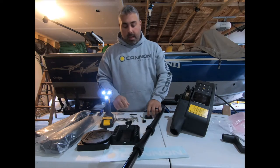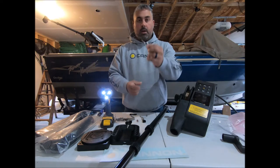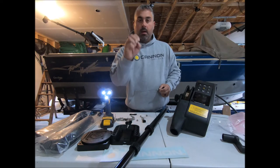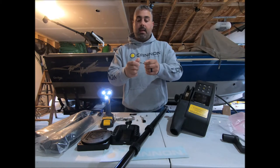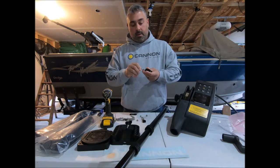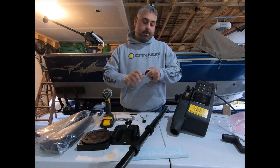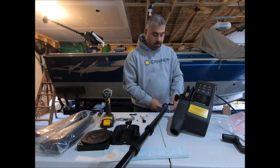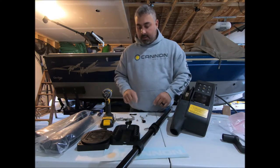Next step: the cannonball holder. So we've got a collar, we've got a hook, and there should be a nut in here that does not have nylon in it. What you want to do is thread that nut onto the hook, then take your hook and thread it onto the collar — don't go in all the way. You can secure this later, but slide it on the boom now.